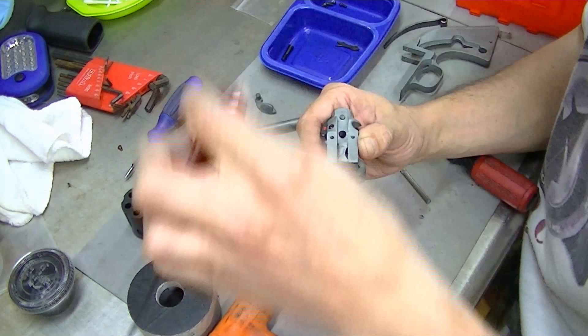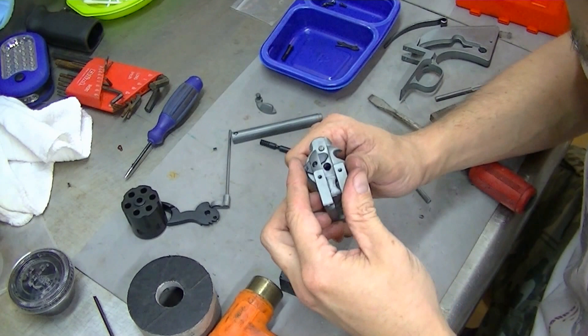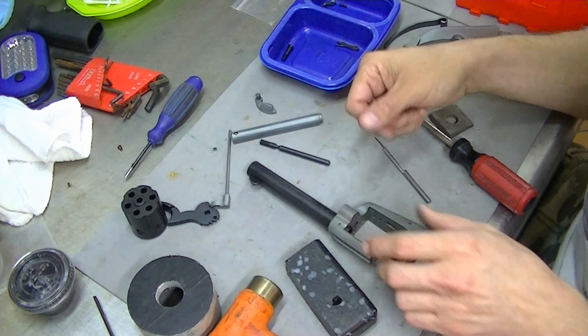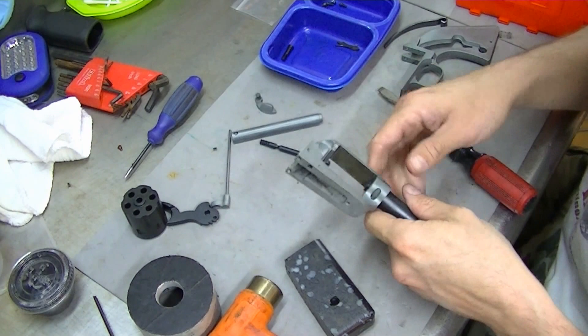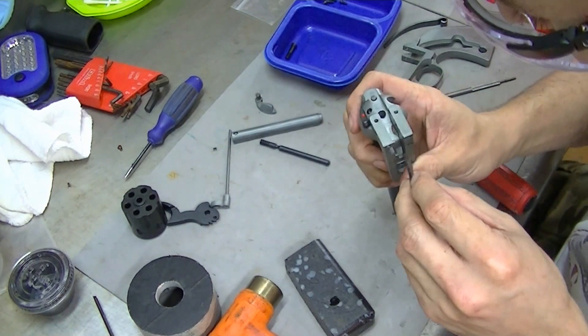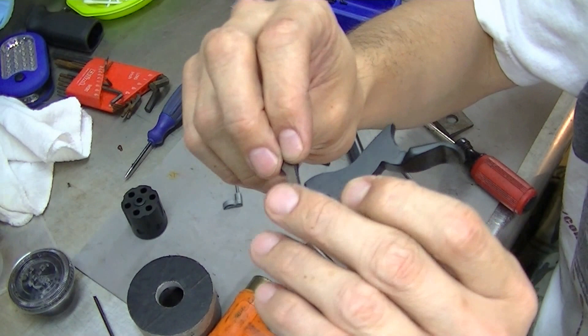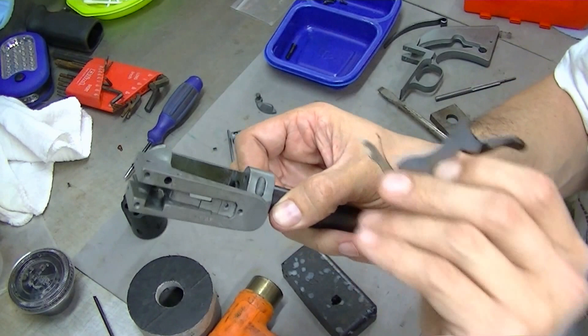Slide that up. Make sure everything's moving — everything's there. Our safety is in. Now we'll go ahead — our hand and our hammer attach together like so. And that hand's going to slide into that slot right there.